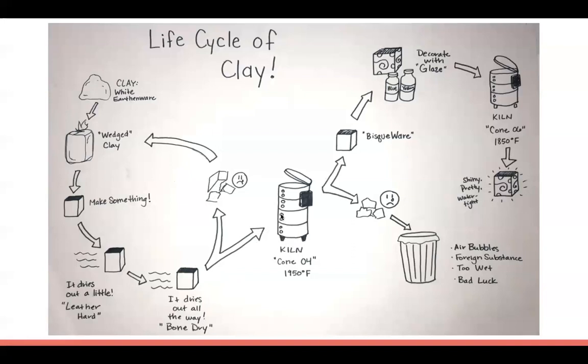This process takes a really long time, so if it breaks you're kind of out of luck. Once it goes in the kiln, you fire it at almost 2,000 degrees for it to turn into stone — at that point you have bisque ware. If that breaks, you throw it away. If it doesn't break, you decorate it with a glaze, which is a special paint for clay that also has to go back into the kiln.